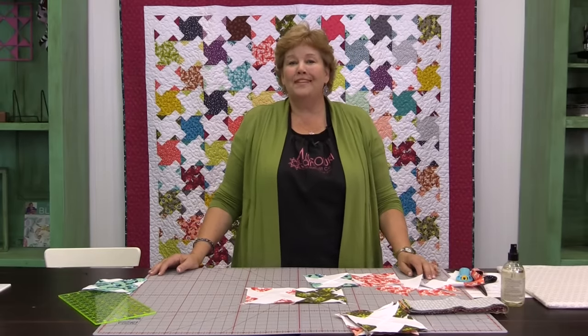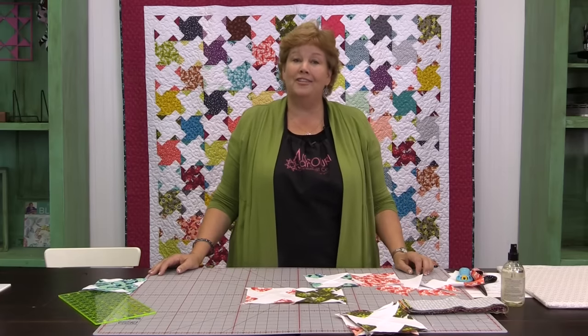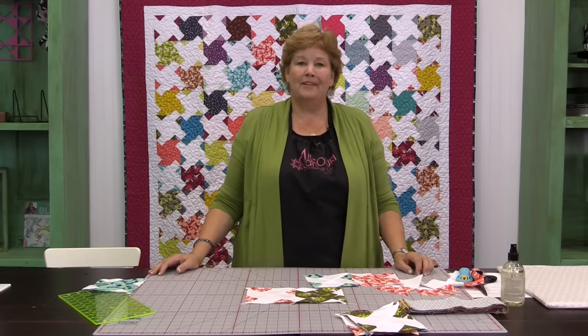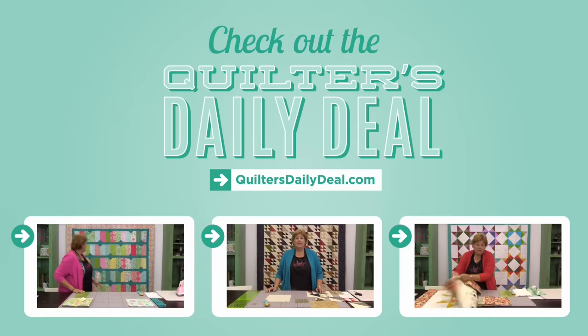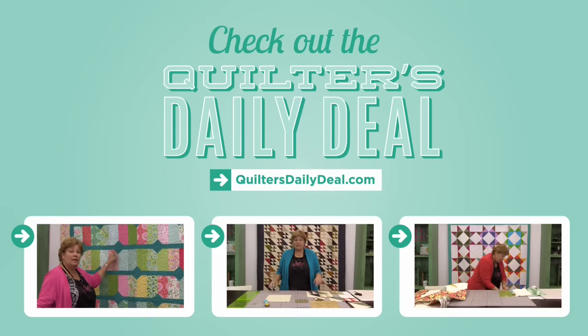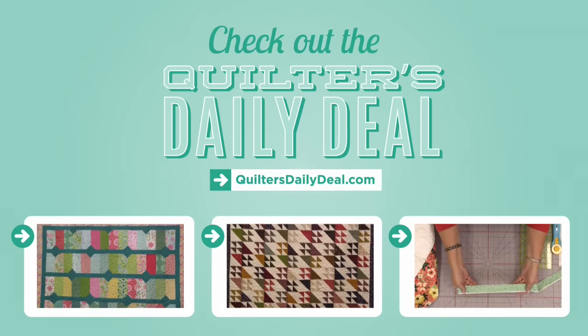We hope you enjoyed this tutorial on the Twin Sisters block that we're calling Jack and Jill from the MSQC. We'll see you next time.